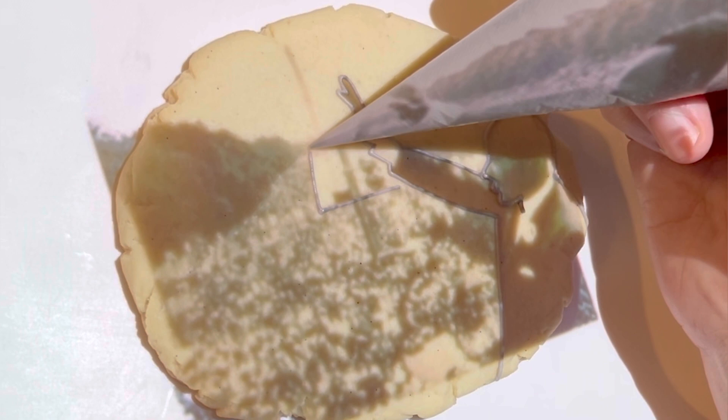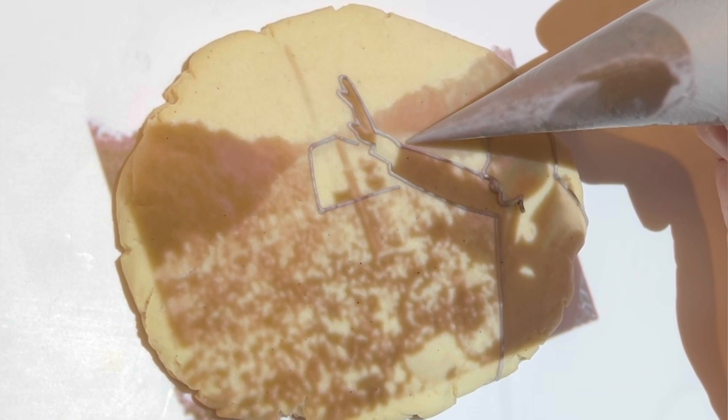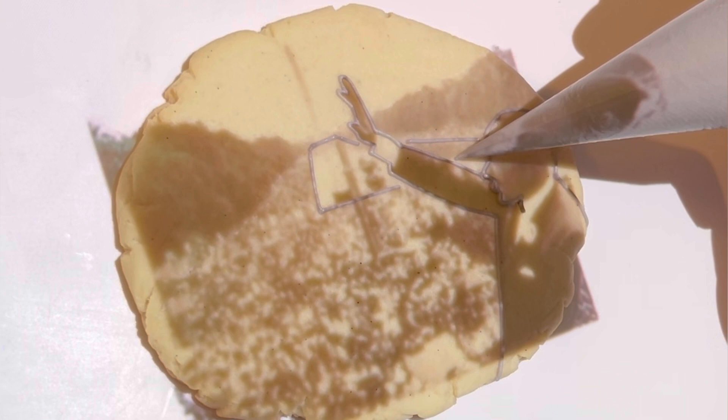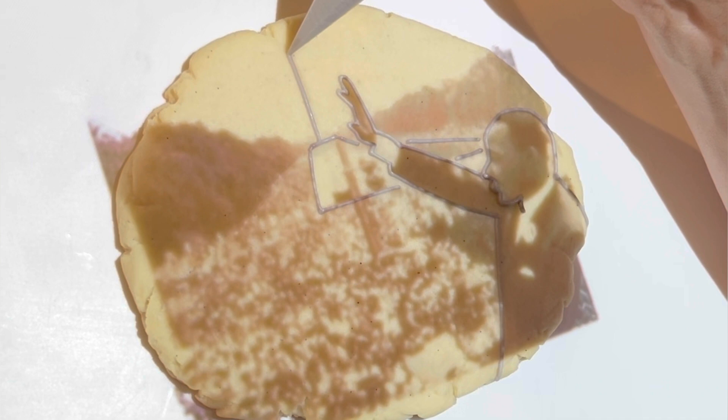Here I am outlining the reflection pool. This is all a soft peak piping consistency. I used three different consistencies when making this cookie: a soft peak piping, a medium peak which is stiffer than a soft peak — that's what I used for the trees because I wanted more texture and definition — and then a flood, a thick flood, which is what I used for the figure and the reflection pool.